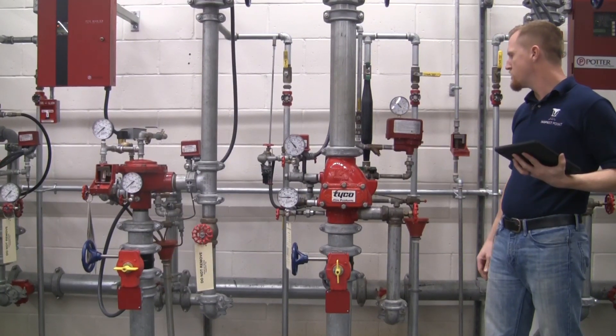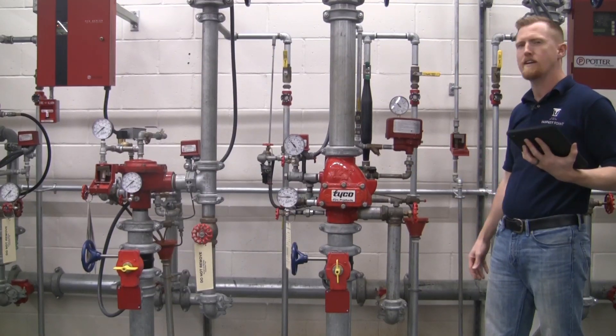That's pretty much it for a visual inspection of this dry pipe system. Off to the next one. Thank you.